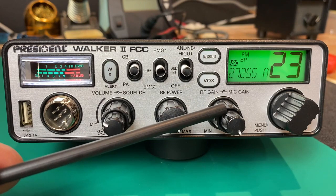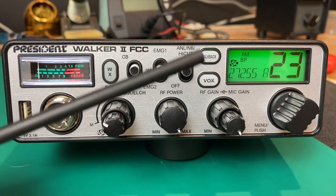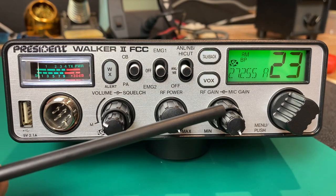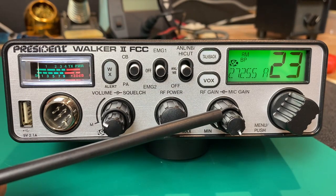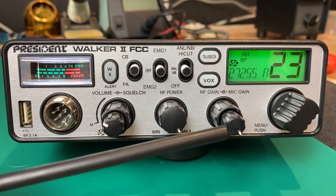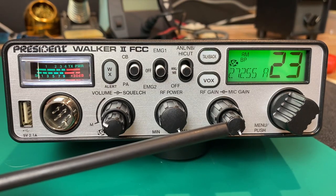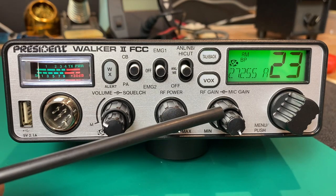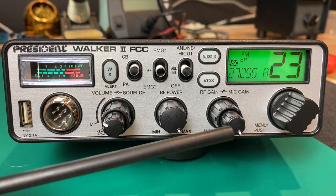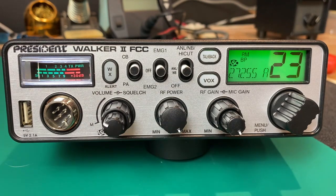I do like the RF gain on these radios. To me it's one of the most important features you have to have, especially if you're using this in a base station situation. If you have a lot of noise, you can back this RF gain down a little bit and it will cut down on background noise and improve your signal-to-noise ratio so you can hear the people you're talking to a little bit better. Also, if you're mobile in a convoy and the person right next to you is overloading your radio, you can take this RF gain, turn it down, and eliminate that overload.